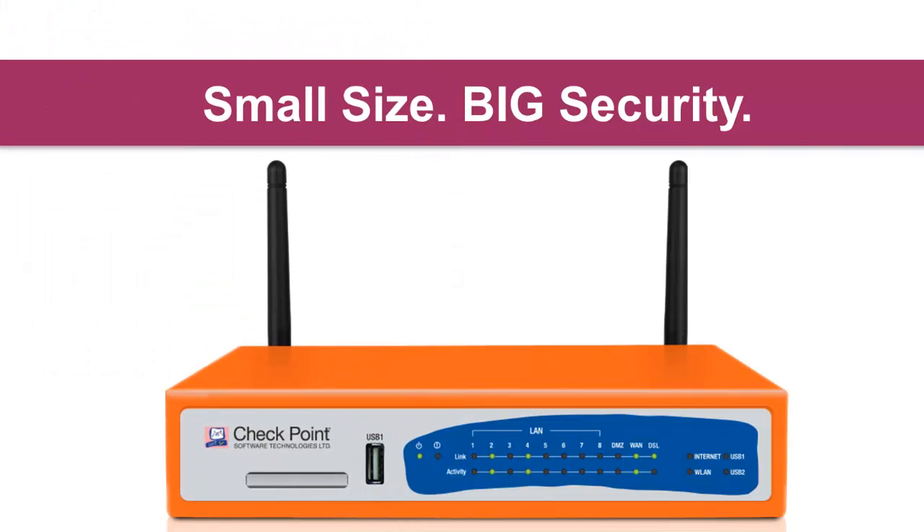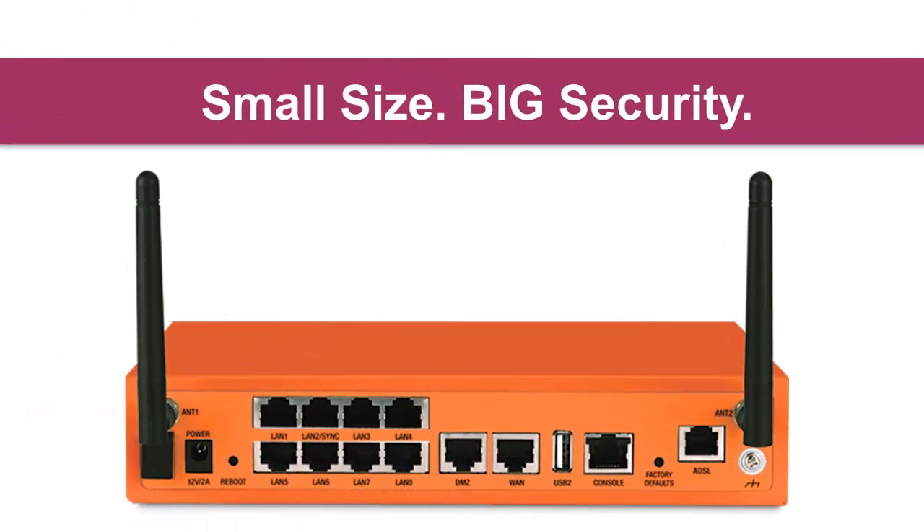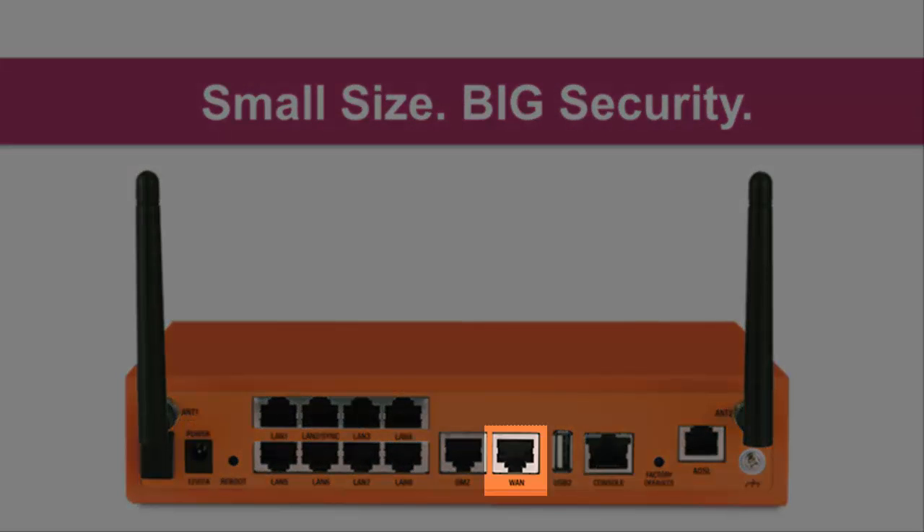Let's set up our Checkpoint 600 appliance that just arrived. It's small in size but has big security. Just plug in the power, connect the cable to the internet, and connect our PC to the LAN1 port.